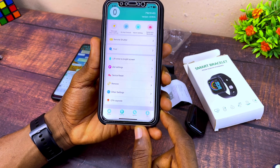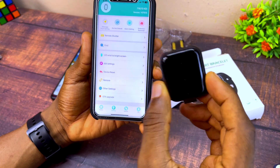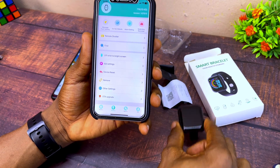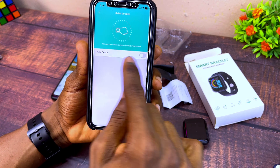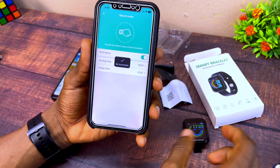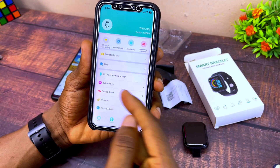If you want the screen to turn on when you lift your wrist, go to the settings, select 'Resense,' toggle it on, and it's going to start activating — as you can see it is now on.